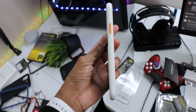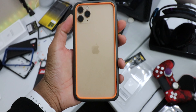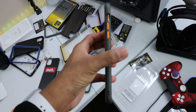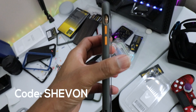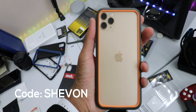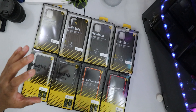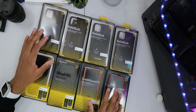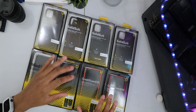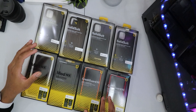First and foremost, Rhino Shield is having a Black Friday deal. If you guys want, you can go ahead and use my code at checkout — anything you want from here is 10% off your entire order. Use code S-H-E-V-O-N, and I'll leave all the affiliate links down below, which helps me on the channel. Rhino Shield sent these cases out — they did not pay me — but I decided to go ahead and cover them. They also sent me screen protectors, Apple Watch cases, and the Impact Skin, which is kind of a challenger to dbrand.